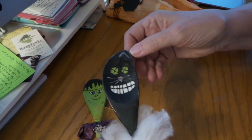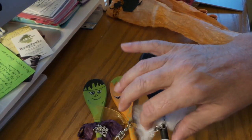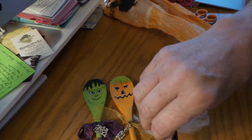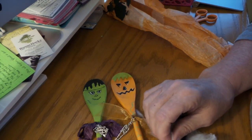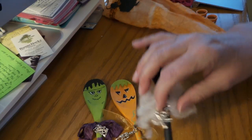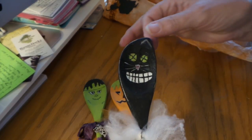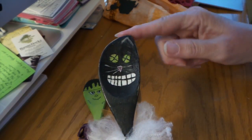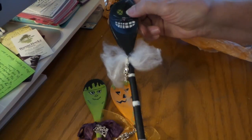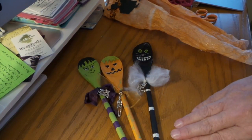Scrubby pointed out, wow, is that ever cool — she used the point of the spoon for his ear! These are so adorable, Linda. I love it. That is really clever, this little pointy ear. Isn't that adorable? So cute.